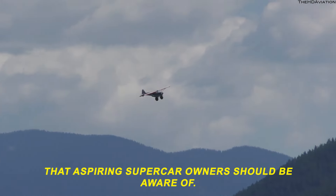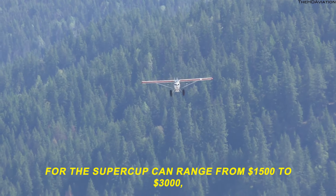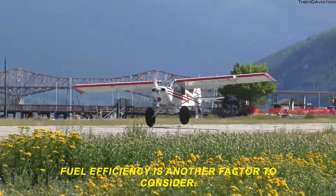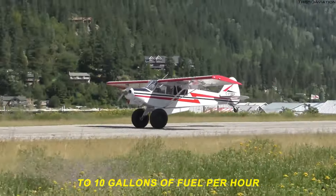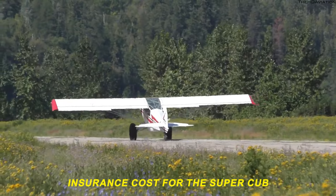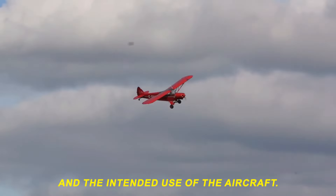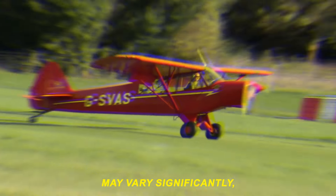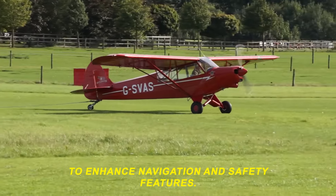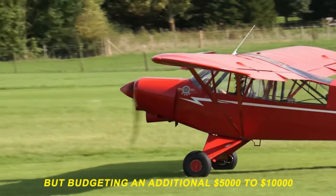Let's touch on some additional costs that aspiring Super Cub owners should be aware of. Maintenance plays a crucial role in the overall ownership experience, and annual inspection costs for the Super Cub can range from $1,500 to $3,000, depending on the aircraft's condition and any necessary repairs or upgrades. Fuel efficiency is another factor to consider, with the Super Cub typically burning around 8 to 10 gallons of fuel per hour. Insurance costs can range from $1,500 to $3,000 annually, depending on factors like pilot experience, coverage limits, and intended use — so obtaining quotes from multiple providers is advisable. Owners may also choose to invest in avionics upgrades, with budgeting an additional $5,000 to $10,000 for basic upgrades being a reasonable estimate.